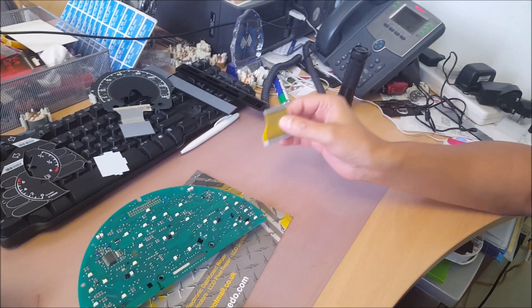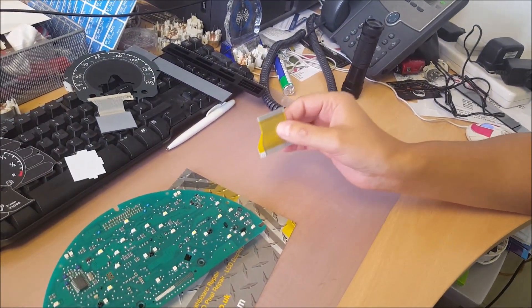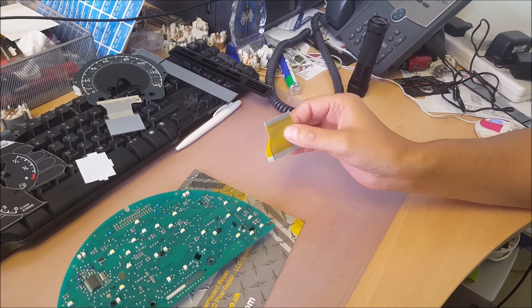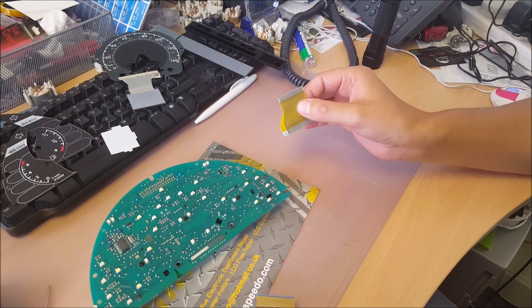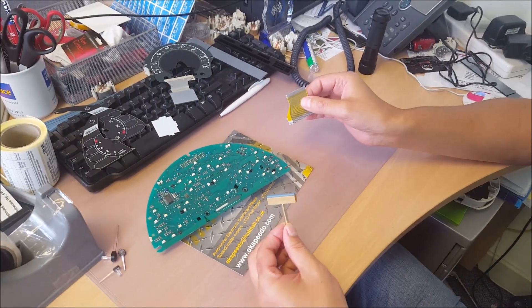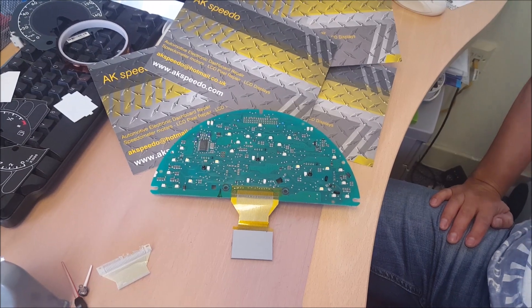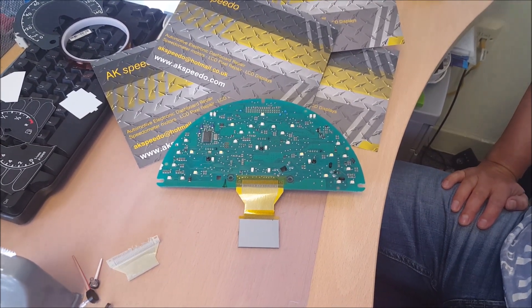This is the cable we supply. It is a heat bonded cable and needs to be bonded to the board and the glass with a T-bar. Heat bonded cable now fitted.